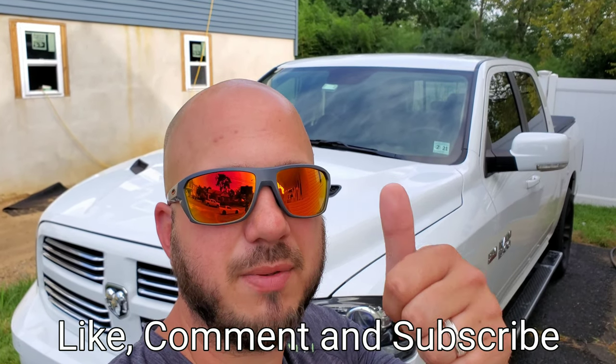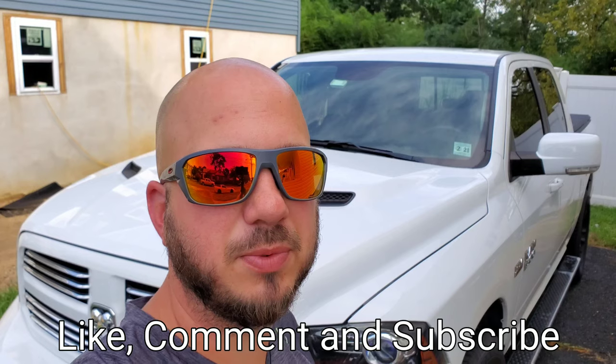Down in the comments below, let me know what you think, or if you yourself use an iron remover, and if you think I forgot anything or missed a step. If you like this video, please give me a thumbs up, and if you haven't done so already, please subscribe. Thank you and have a great day.